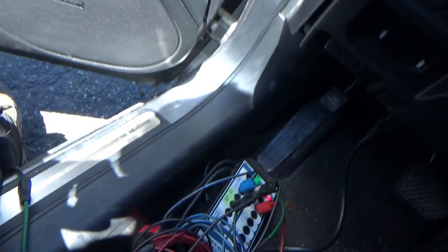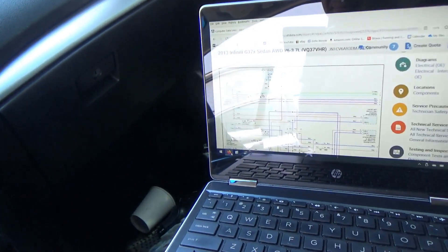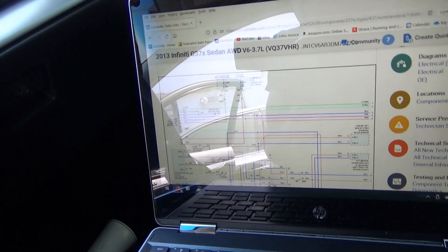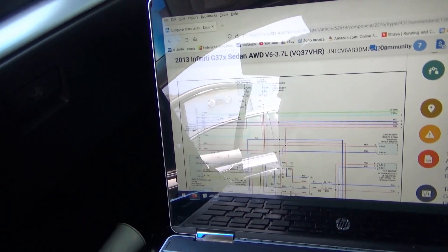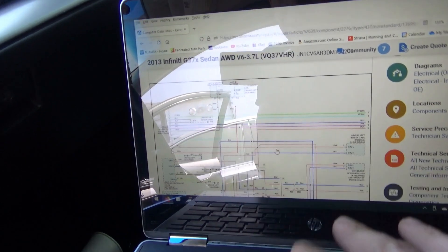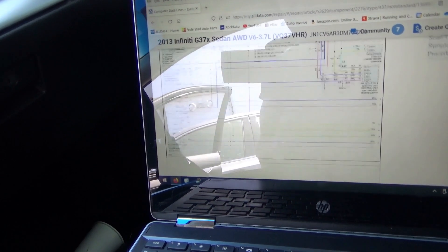It was running here for about half an hour and I said hey, it's acting up, let's hook up the scope. So pin 6 and 14 are the CAN, and pin 7 is our K-line. Right there, pin 6 and 14 — blue and pink — that's the main CAN. Pin 7 is the purple, and that's our K-line.